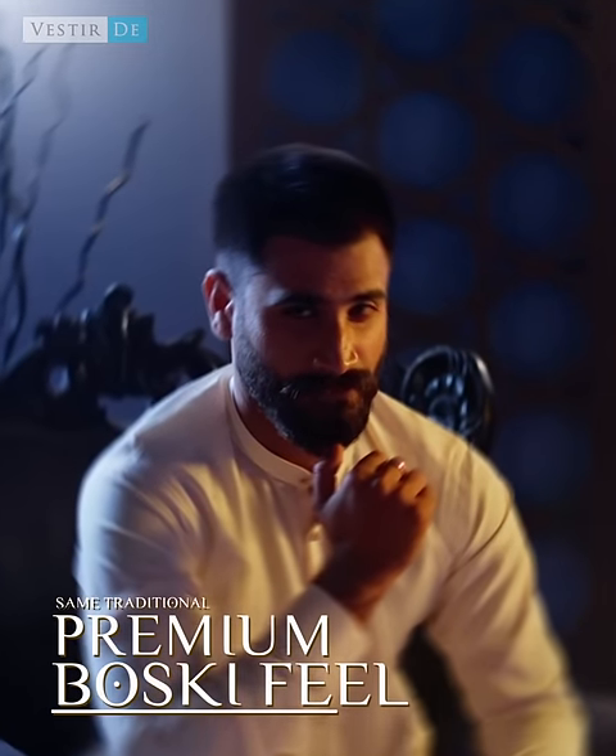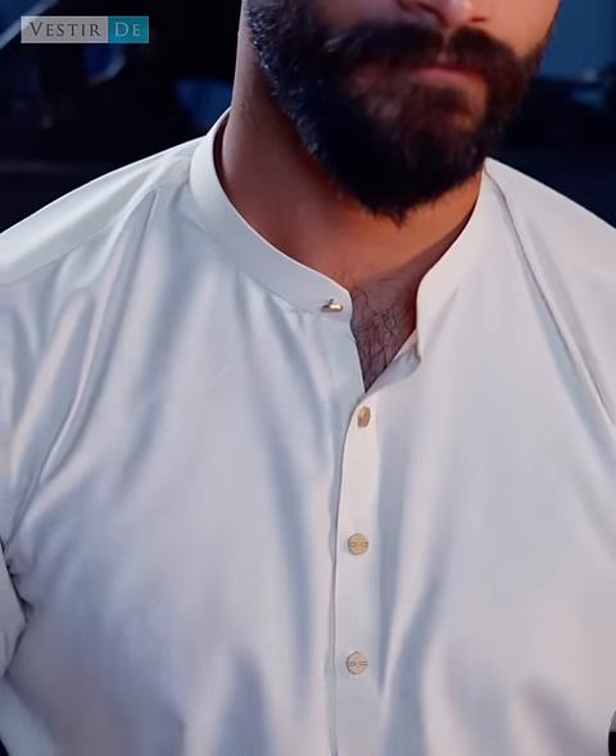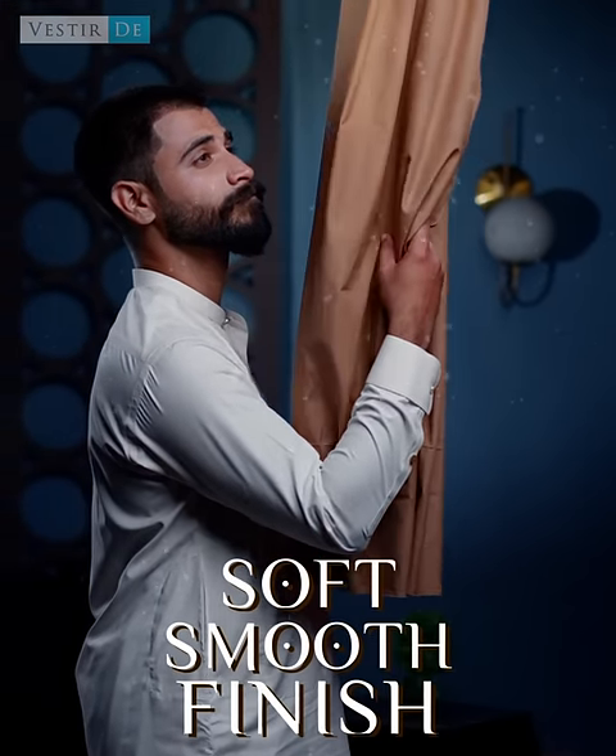This is specially designed — that same premium traditional Boski. Its crisp and wrinkle-free design keeps you looking fresh all day long. Then its soft and smooth finish — that snug and cozy fit.